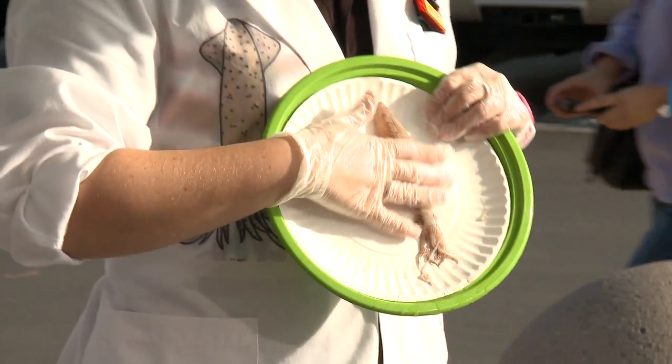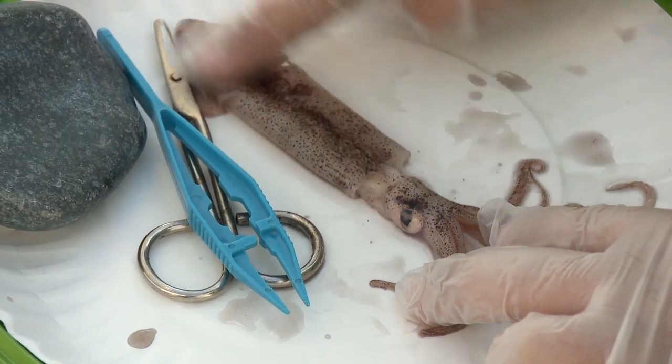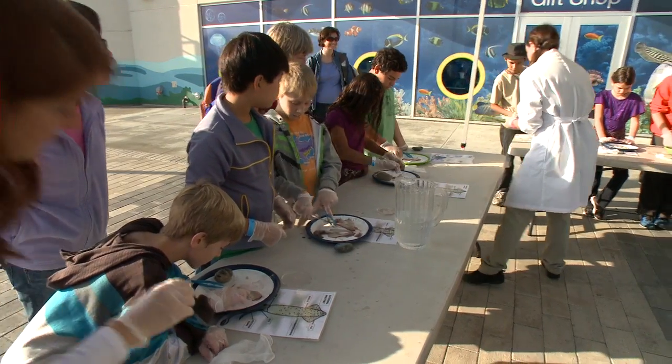Today we're going to be dissecting a squid. Does anybody know what a squid is? Students dive right in — I just like animals in general and like all the cool things about them — learning the habits, history, and anatomy of these remarkable creatures. Everything is provided.